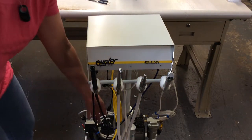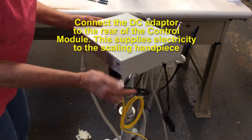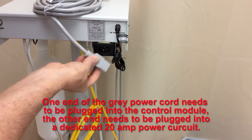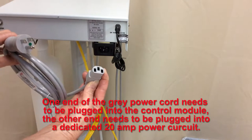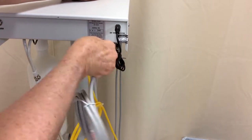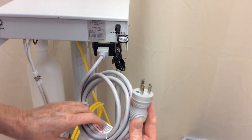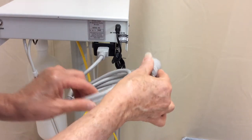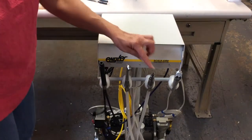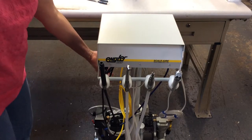The DC power plug supplies power to the scaler — plug it in the back. The gray power cord connects to the back of the unit; make sure it is all the way plugged in, and then the other end goes into the wall plug. The high speed, low speed, and syringe are powered by air coming from the compressor.